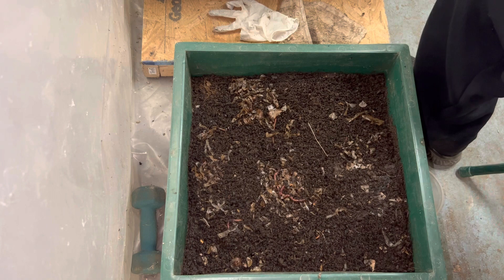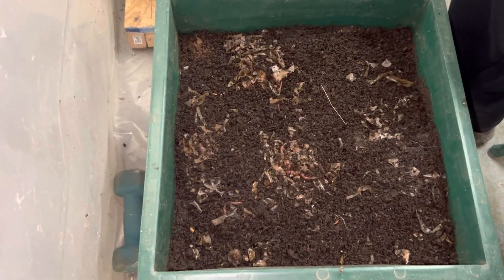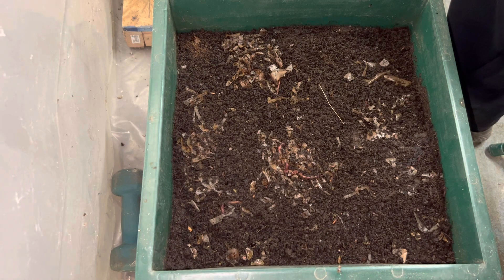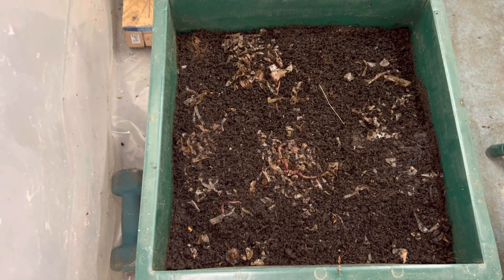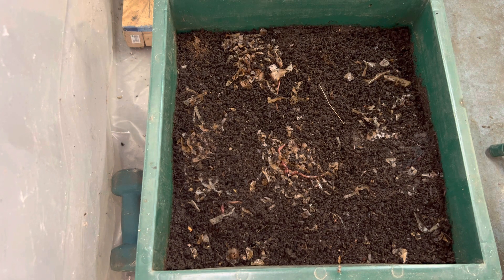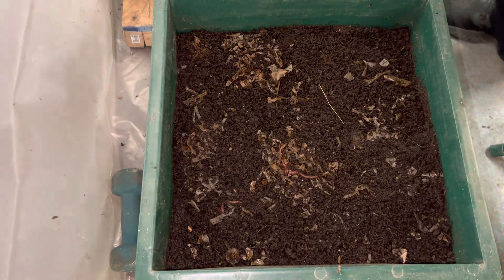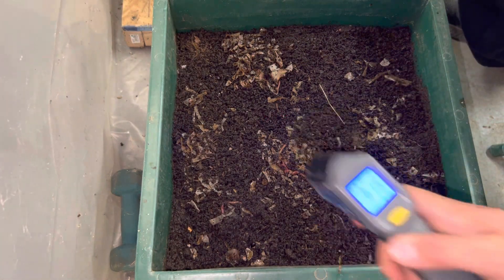These guys are still in the lower level. The only thing I found was a hammer as a tool. Here's my temperature gun — they're staying at 61 degrees right now.